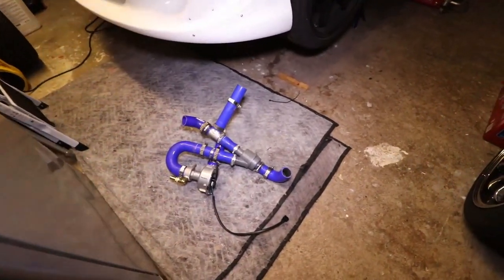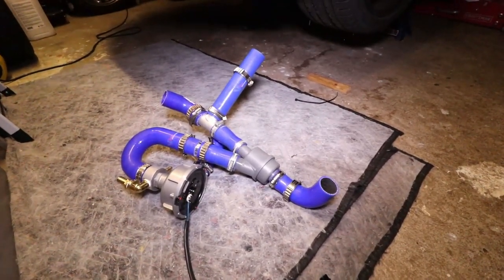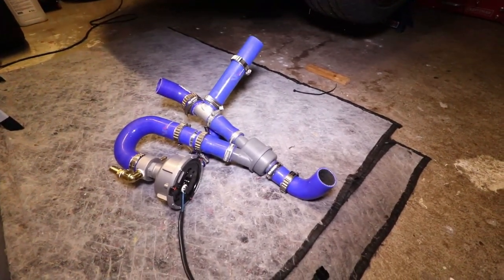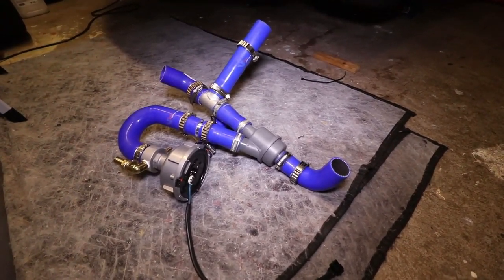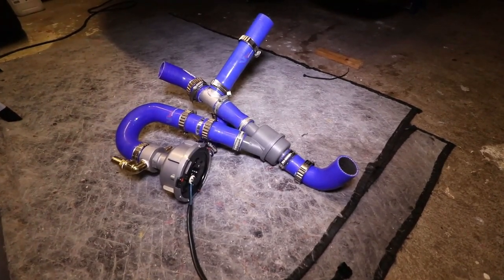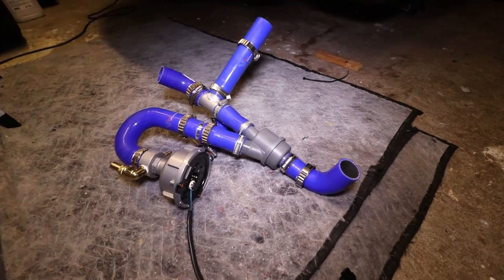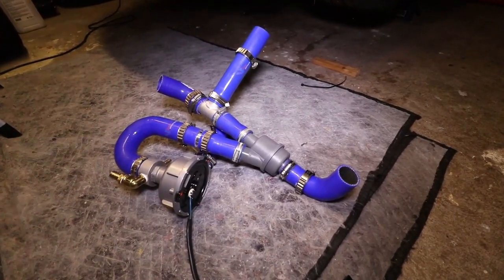If you've seen the previous couple of videos, you'll know that the EWP install has been over-cooling. Following some information on the rx7.com forums, I've decided to put this system together with an external thermostat.